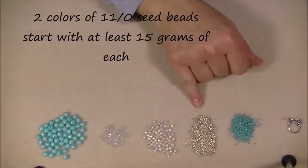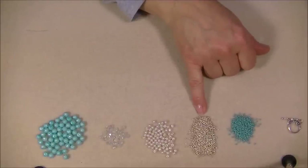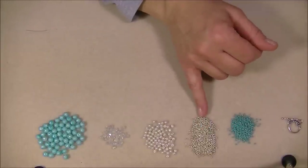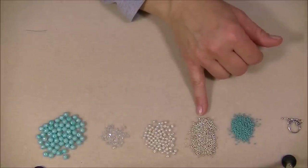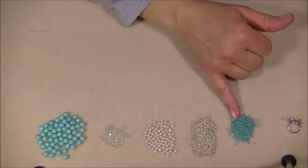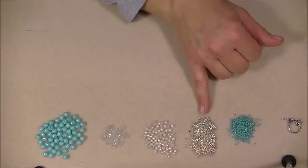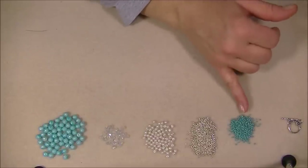For your netting, you're going to need two colors of 11/0 seed beads. Your main color — mine is going to be silver — you're going to need a lot, so don't start with anything less than 10 to 20 grams. You probably won't use that much, but make sure you have more than enough. You will also use another 11/0 seed bead in an accent color for your crossover bead — you'll need quite a few of those too, but not nearly as many as your main color. I'm using a Toho galvanized silver for my main color and a Toho AB blue turquoise 11/0 for my accent color.